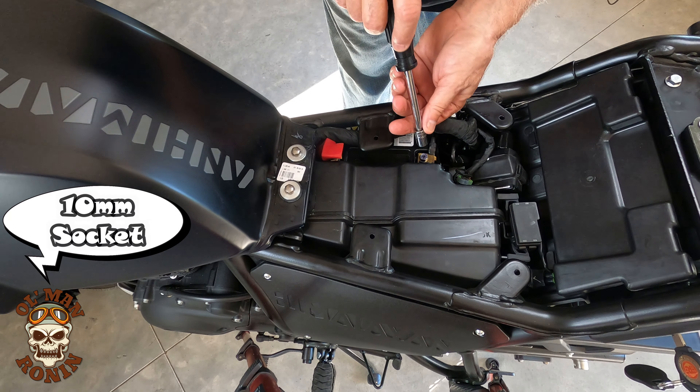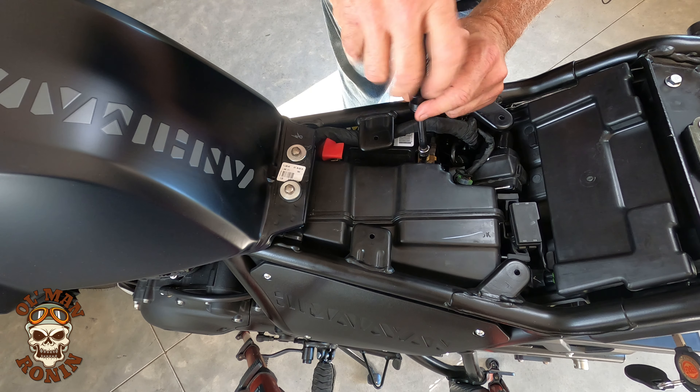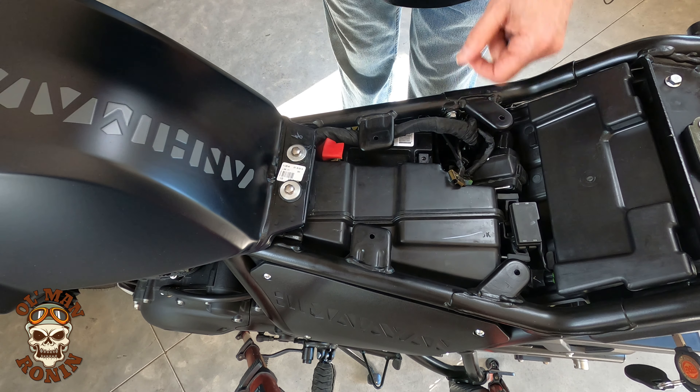One of the things you make sure you do is take the negative side off first, no matter what. That way you don't arc across your frame. That is off.